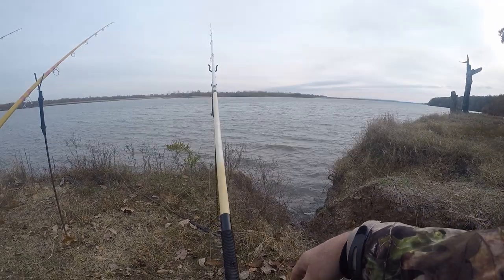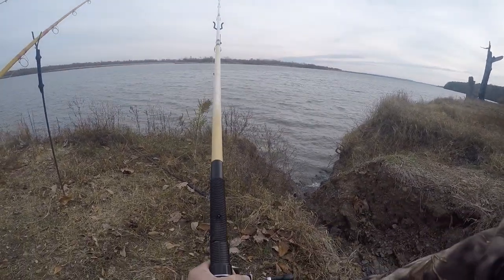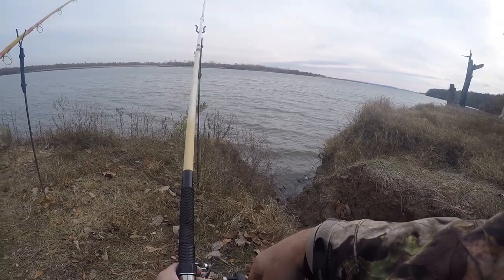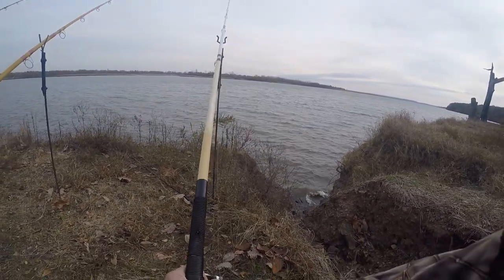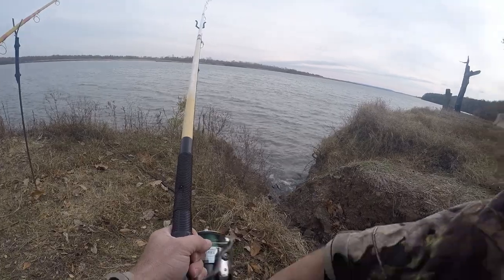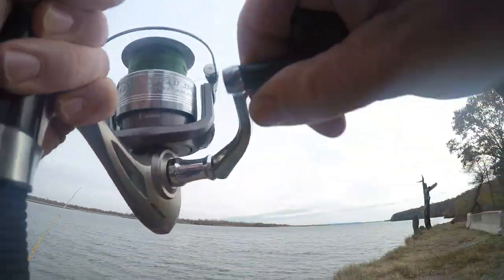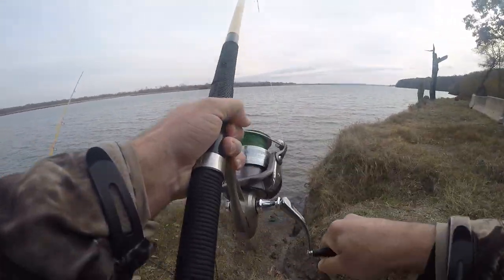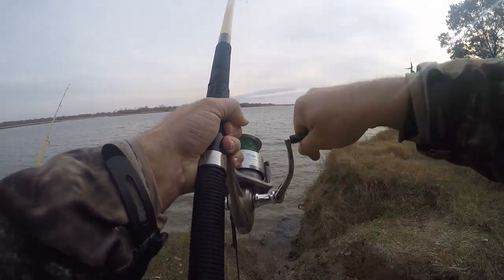My line slacked — been a lot of that going on this morning. Yeah, he might be on there, might be running in with it. I think that might be the case. Yeah! Yeah, we got him! Yep, we got the little feller.